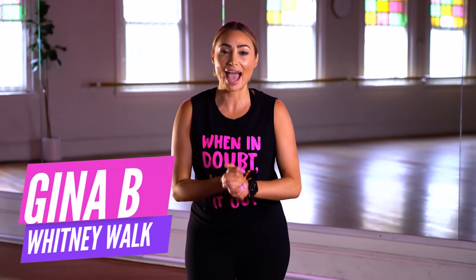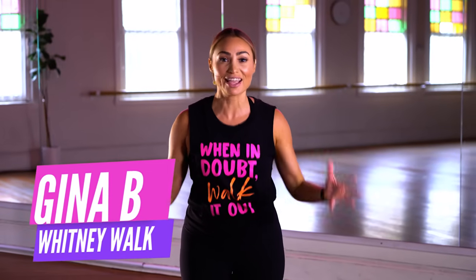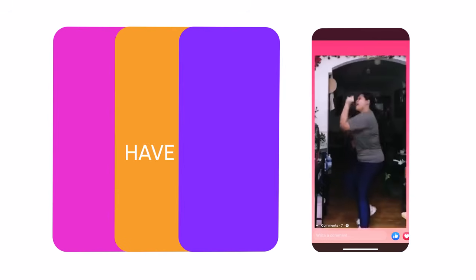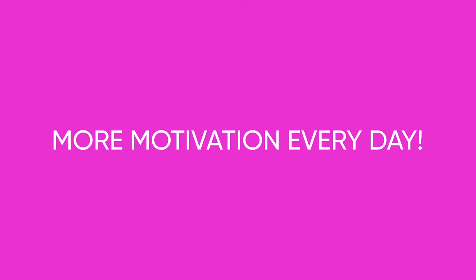Hey everyone, it's Gina B here. Inspired by the epic movie I Want to Dance with Somebody, I want to dance with you. We're about to do a Whitney walking workout. Get fit, lose weight, and have fun with way more motivation on the daily.